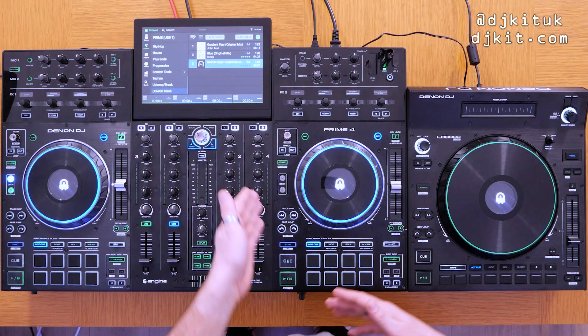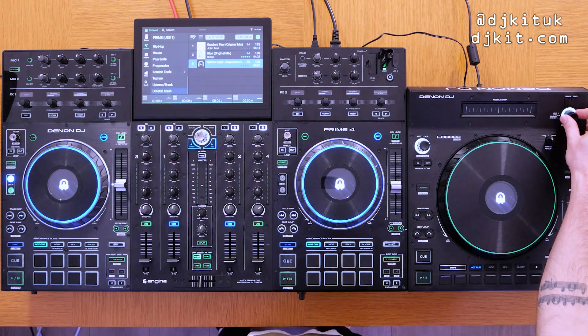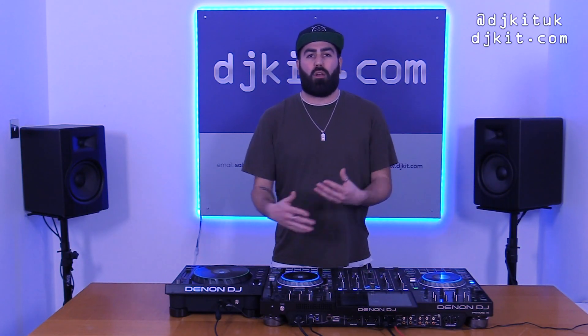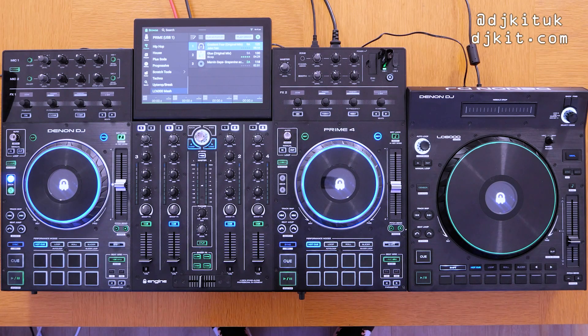This LC6000 is connected into channel number four and, as you can see, it is talking to the Prime 4 with all of the functions on the controller itself. I'm not going to go through all of that again — you can check the other video for everything the LC6000 can do — but I am going to show you a little example of how you can maximise using one of these LC6000s with your Prime 4.